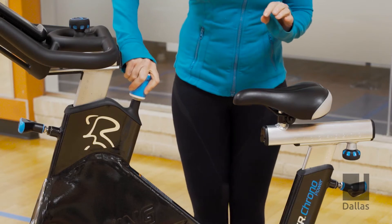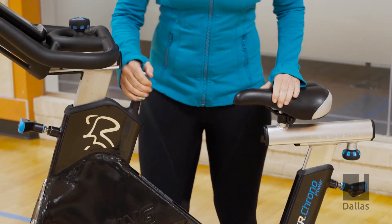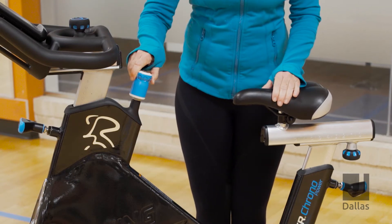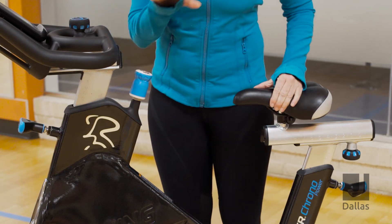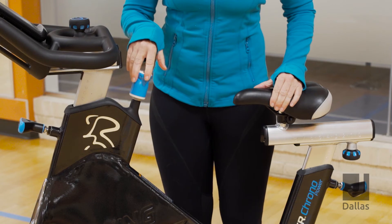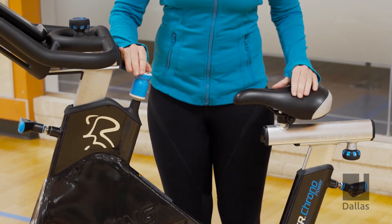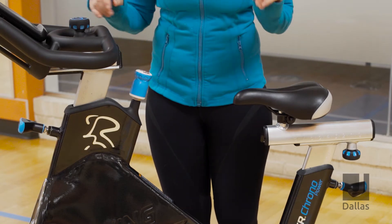Next, you have a brake and also your resistance knob. If you turn it to the right, it increases the resistance — it's as if you're in the hills. If you turn it to the left, it decreases the resistance, as if you're on a flat road. So there's two parts to that: either hills or flats anytime you're on a spin bike.